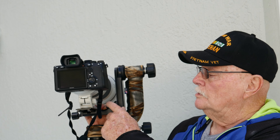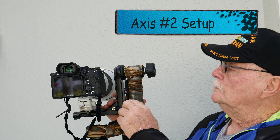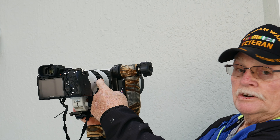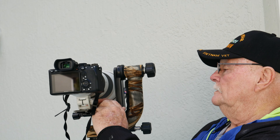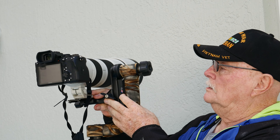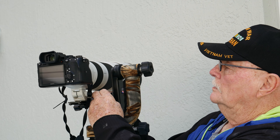Spin it around and go to this knob — we're going to set up axis number two. The general rule of thumb is to get this knob's center point aligned with your lens. I'm going to raise this up to about center point like that.